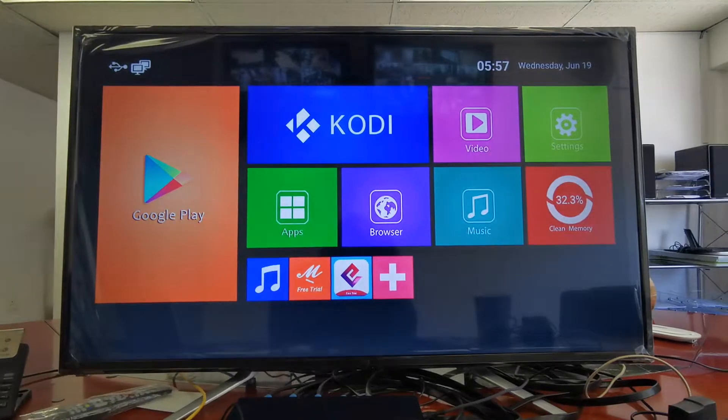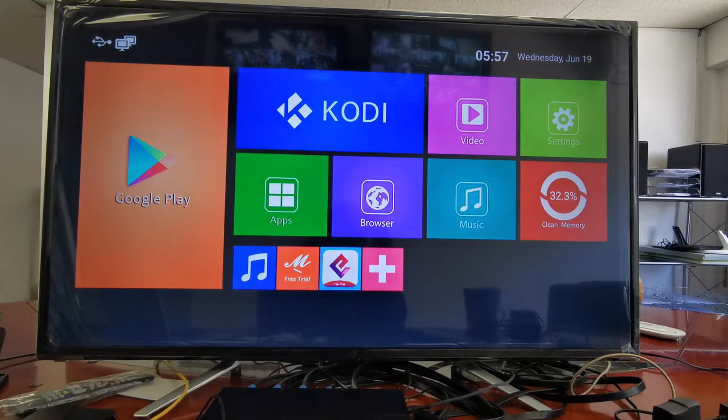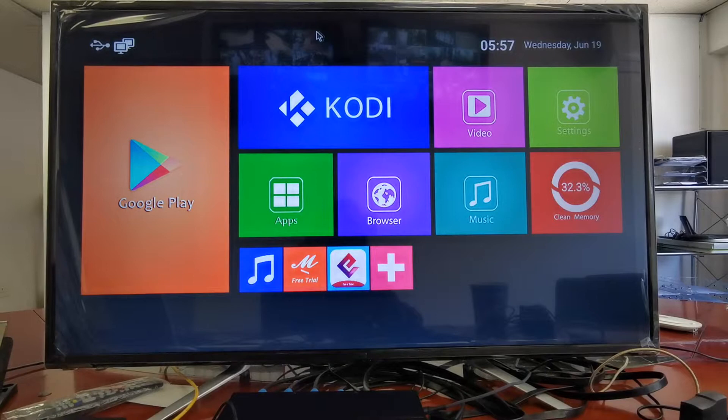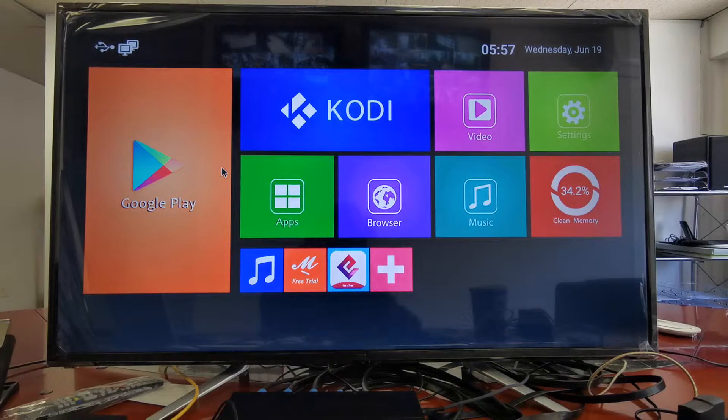Hi, my name is Ivan. Today we're gonna look at this little TV box MXQ 4K. It's giving some error — you can't open Google Play. As soon as you click there, you see it doesn't respond. I'm gonna show you how to fix that problem.